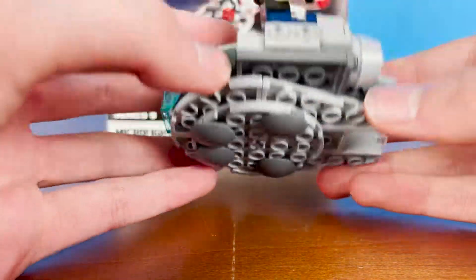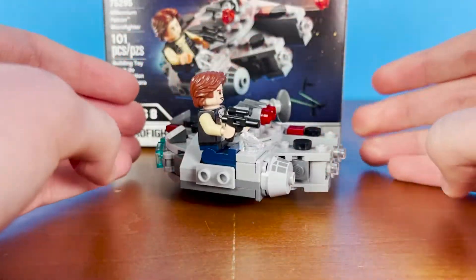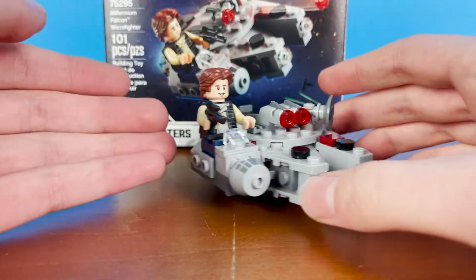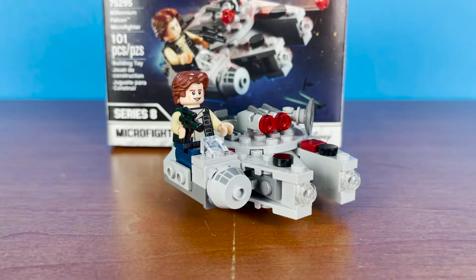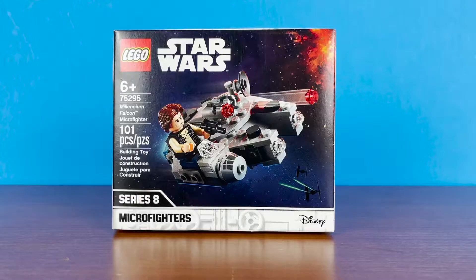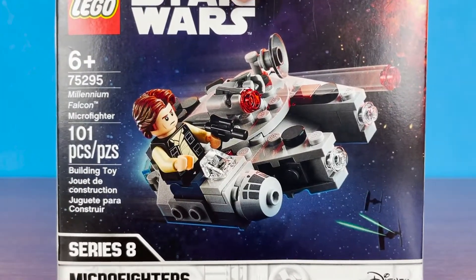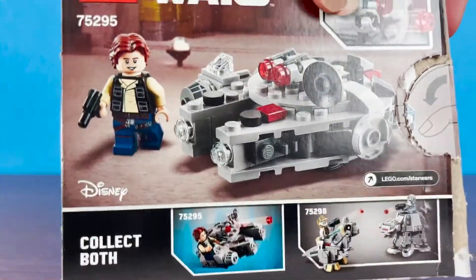The underside does have some reversed tiles there, so that way you can set it on a surface and not worry about scratching or getting caught on anything. Looking at the box, we do have Series 8. There is a TIE Fighter in the corner, and for the cancelled Micro Fighter set, I'm thinking it was going to be a TIE Fighter just given the box art, but we may never know.